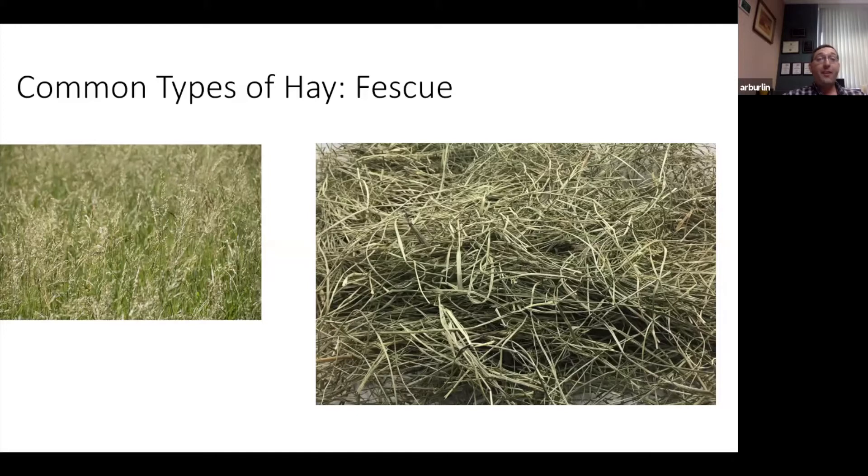Starting with fescue — a very common type of hay in the piedmont and western part of North Carolina. Fescue is a cool season bunch grass that typically has a very stiff, rough-edged leaf, which is one of its ID points. It has a panicle seed head — a broad panicle — which is very distinctive from our other two most common cool season grasses. Being able to identify that seed head is very important.